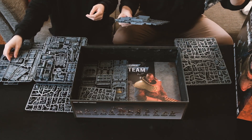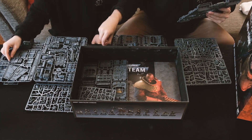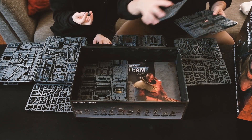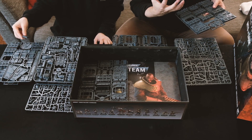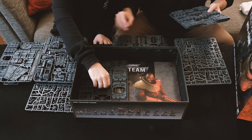Kill Team, developed by Games Workshop, is a skirmish-style game where two people control squads of soldiers to defeat each other and complete objectives. It takes about 30 minutes to an hour to play, which sounds quite perfect for what we're looking for.